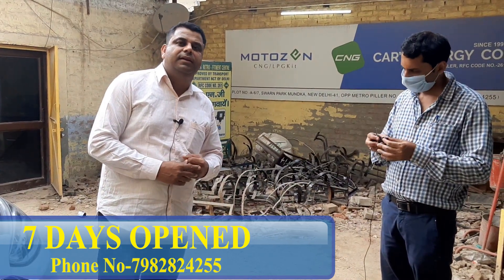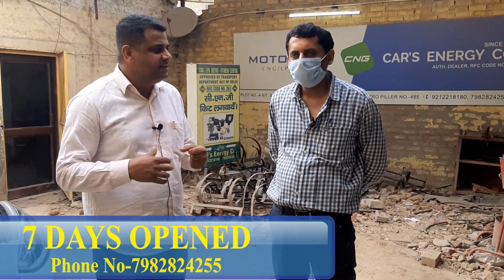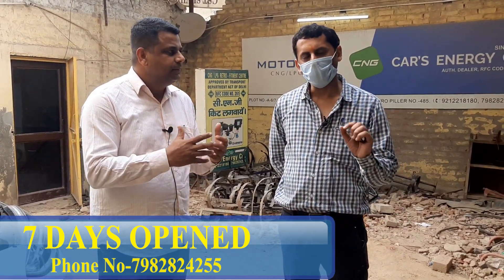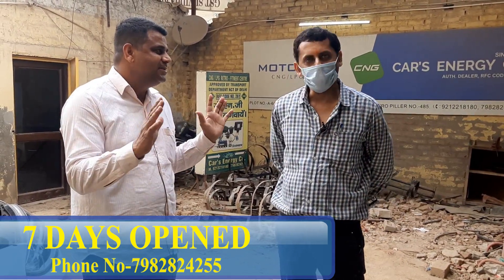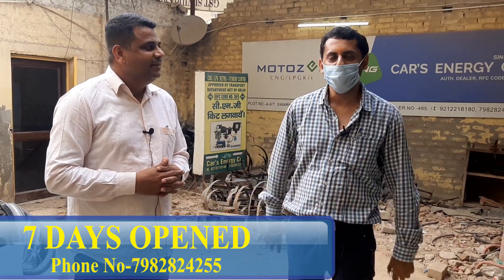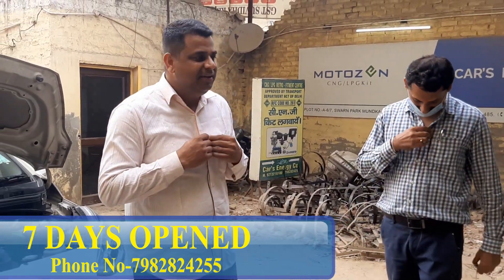I'll take a short review from the owner of the vehicle, Mr. Honey. Sir, welcome to our channel. Thank you. You had the decision to put the kit, you surveyed the area, and at the end you chose us. Tell me your experience. It was a good experience — the fitting is perfect, the vehicle is smooth. It's a short review — I just installed it. A longer review will come after 4-6 months.